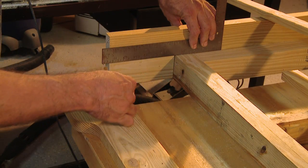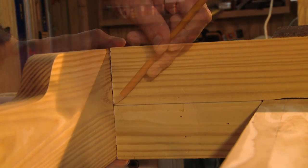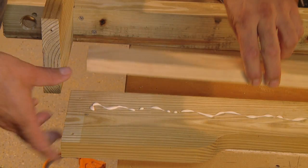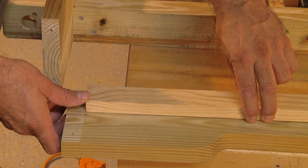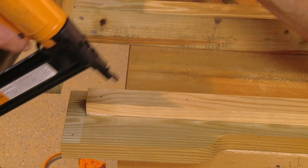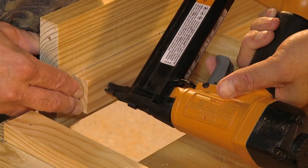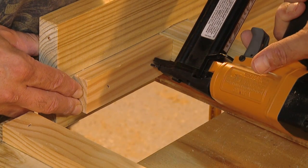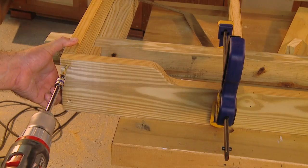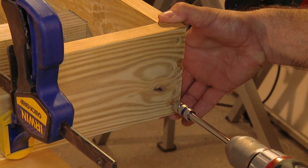Draw a reference line along the two ends of the frame level with the support structure. Transfer this mark to the front piece and draw a line the entire length. Use this as the location for a ledger strip along the inside front edge — I used a length of one-by-two cut to fit between the ends. Glue and nail it into place. It's also a good idea to install short support strips on the frame ends as well.